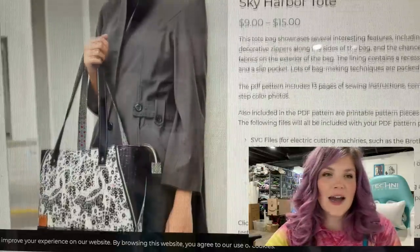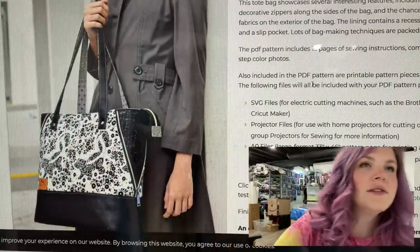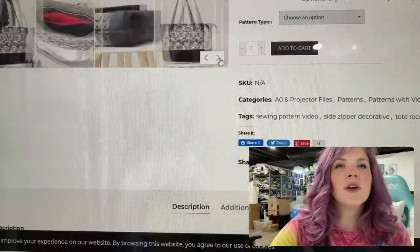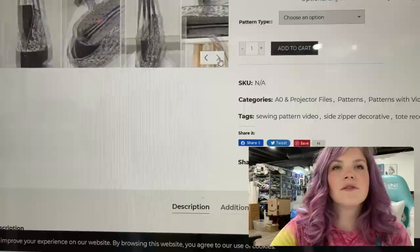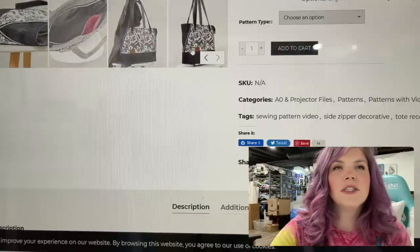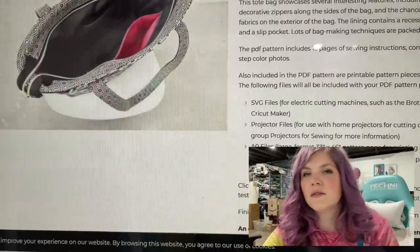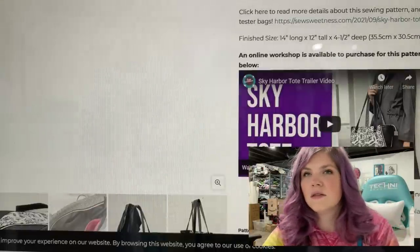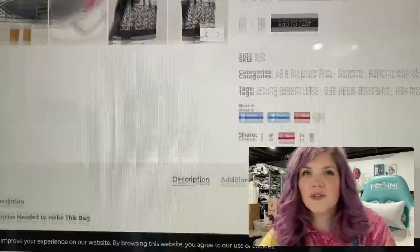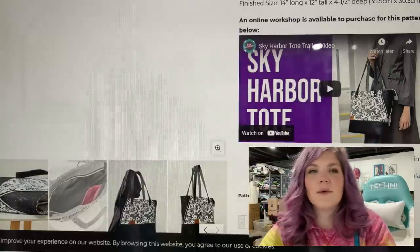Also out is the Sky Harbor Tote, which has these zippered side panels. Do they zip up or are they decorative? They might just be decorative — I have yet to see it zipped up. It looks like a really nice sized bag. Again, one of those — if you're a beginner but you're pretty confident, you might be able to have some fun with that one.